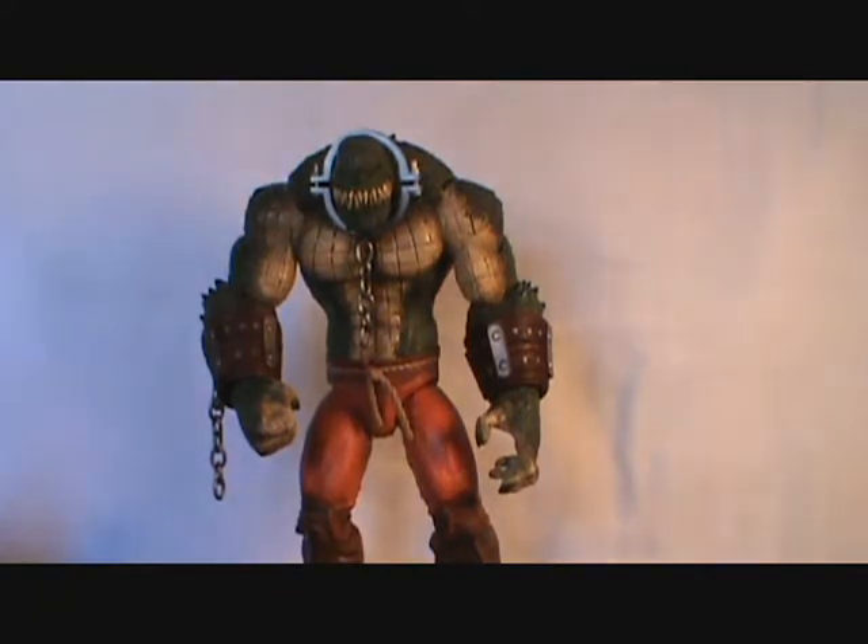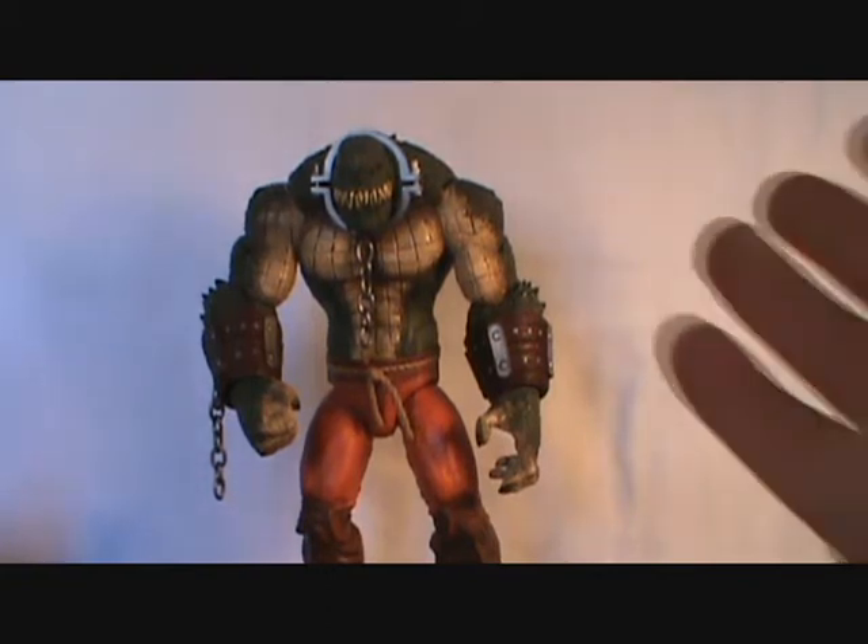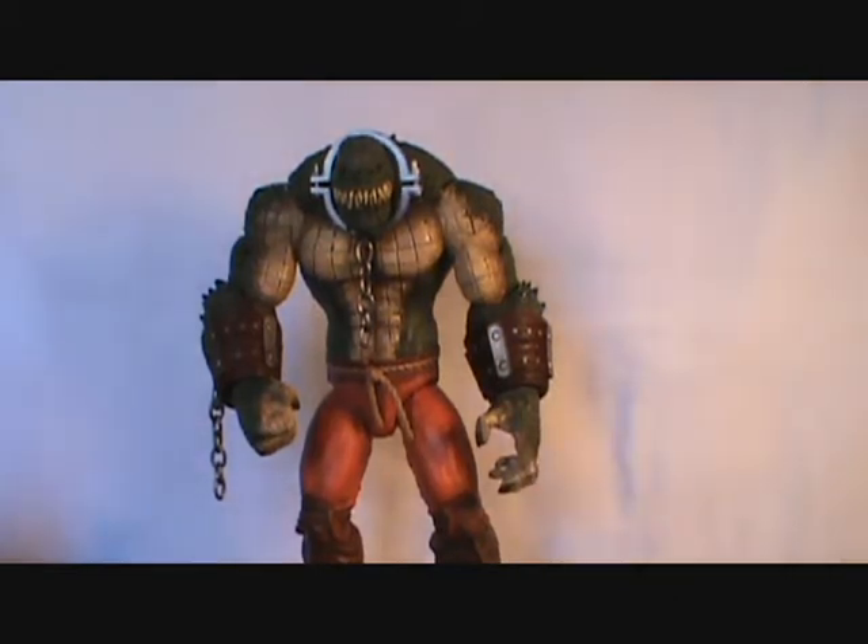He had said PM me if anybody wants this. He contacted DC Collectibles and they were going to send him a new figure, so he said he didn't need two of them and didn't need the broken figure. So I PM'd him and he just charged me for shipping — I got the figure.